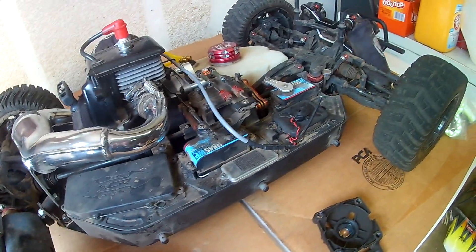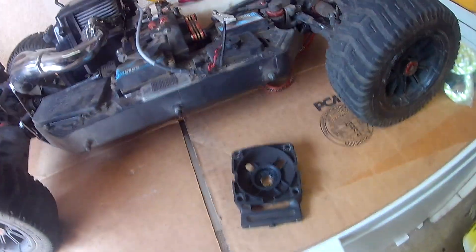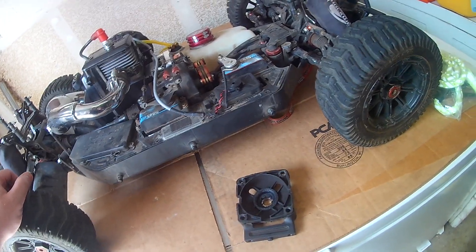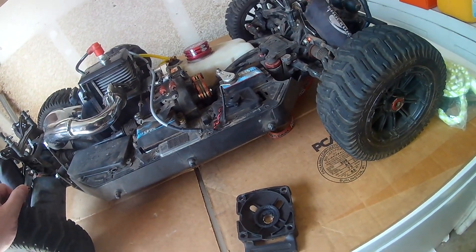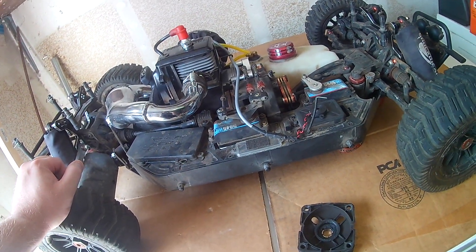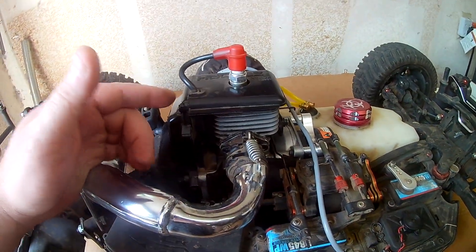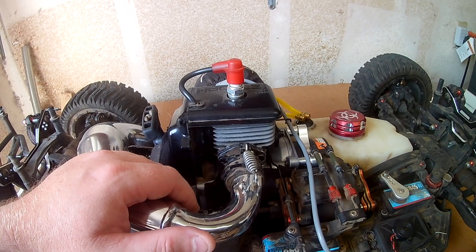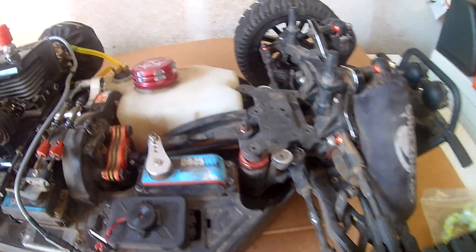You can definitely tell the quality of an XCR over a DBXL. If you're looking at picking one up, I'd definitely say the XCR. A bone stock XCR is like $700-750, while a DBXL with crappier components is $1,000-something. If you can pick up the XCR, I'd recommend it — much better vehicle. The stock engine isn't great but it's okay.